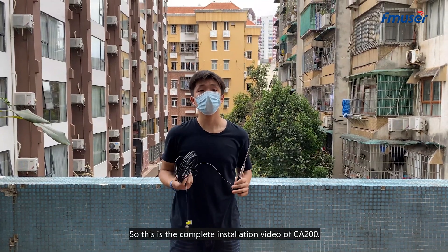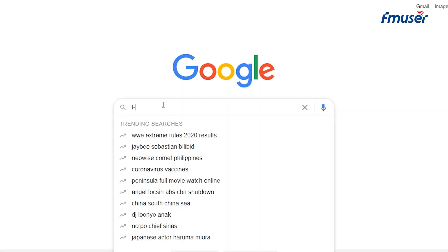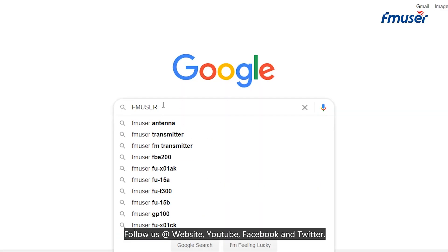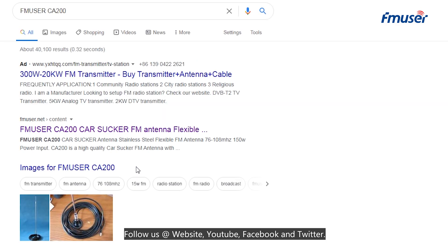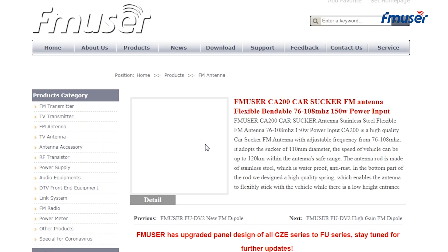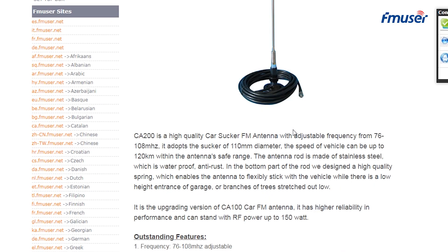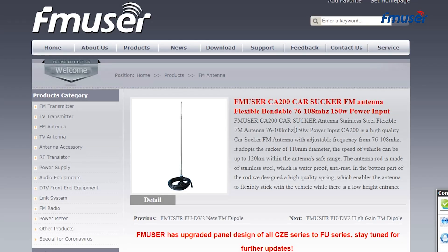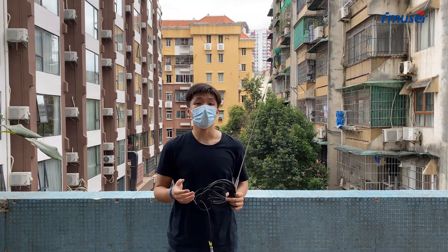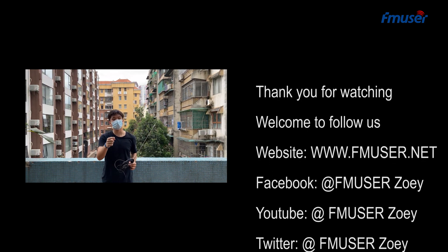So this is the complete installation video on CA200. Follow us at our website, YouTube, Facebook and Tube. See you next time.